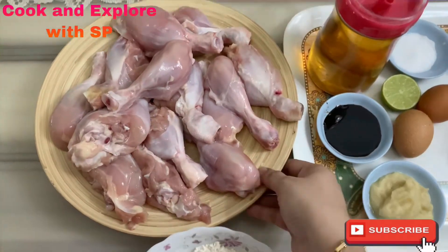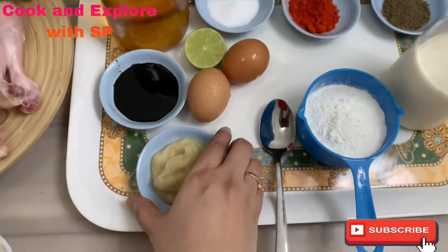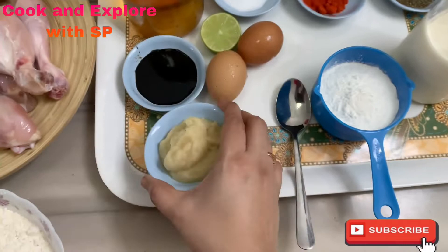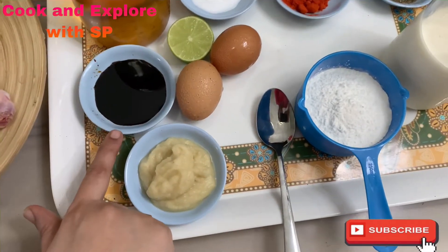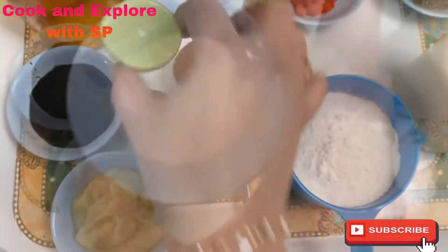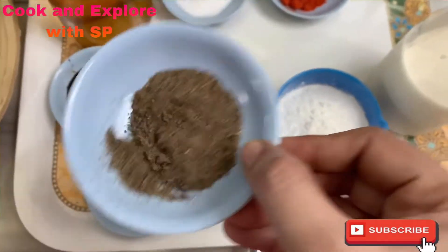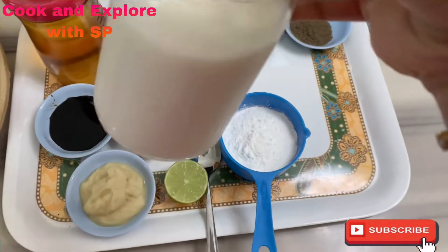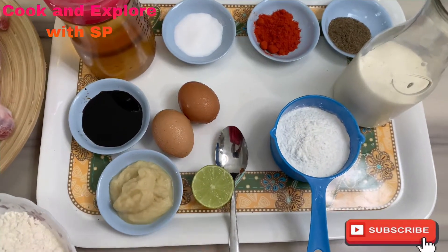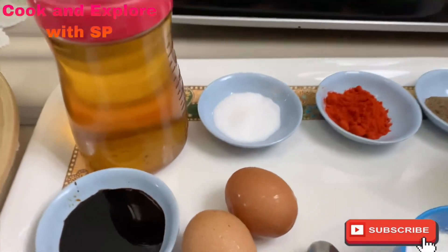The ingredients are: one and a half kg of skinless chicken drumsticks, one and a half tablespoon of garlic paste — you can also use one tablespoon of garlic powder — one and a half tablespoon of soya sauce, two eggs, half a lemon, one tablespoon of salt, one tablespoon of chili powder, one and a half teaspoon of pepper powder, 250 ml of milk, two cups of all-purpose flour, half cup of corn flour, and oil for deep fry.